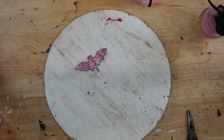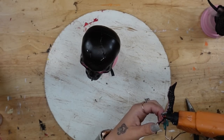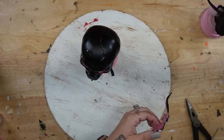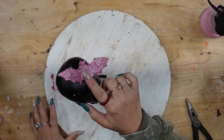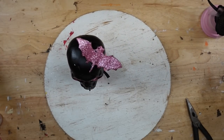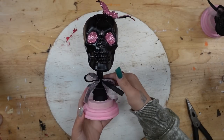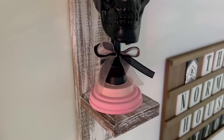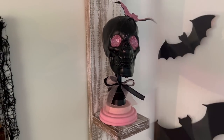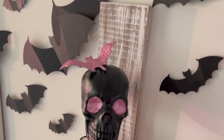I repeated that with the second one. And literally you guys, that was it for this project. I absolutely love the way that these turned out. Fun fact — I almost just moved right into Christmas, but I had already had this DIY filmed and I couldn't wait to show you guys. So I just figured I would bring you one more Halloween pink and black theme video.